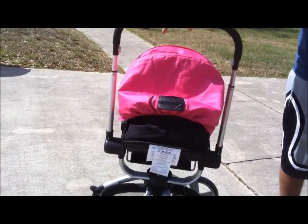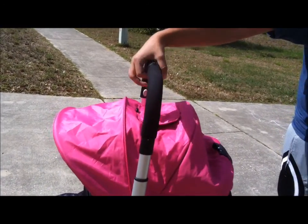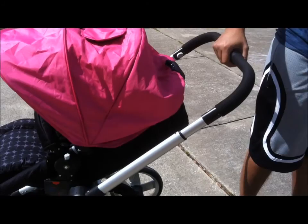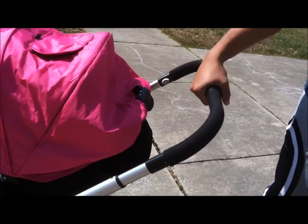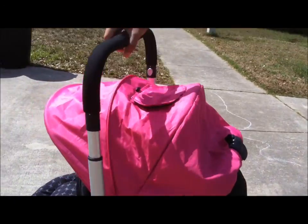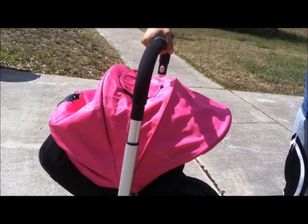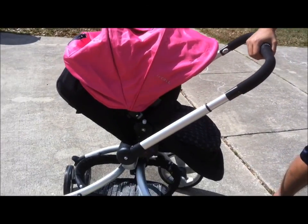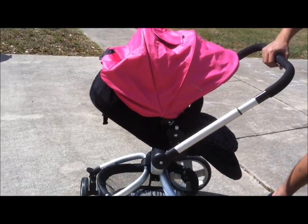Once you have the seat facing the direction you want, you simply turn the center handlebars again and bring the handlebar back down and it locks into place. So once again: turn the center, bring the handlebars up, turn it, and back down. And there you have it — that is how the Broadway by JJ Cole will spin 360 degrees.